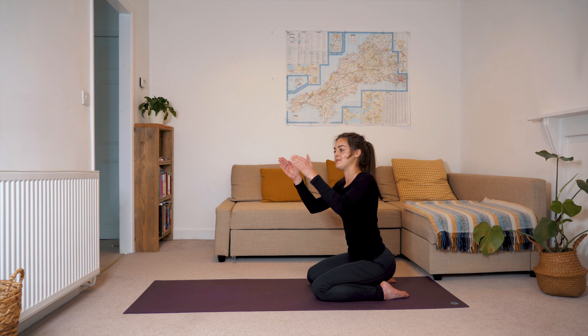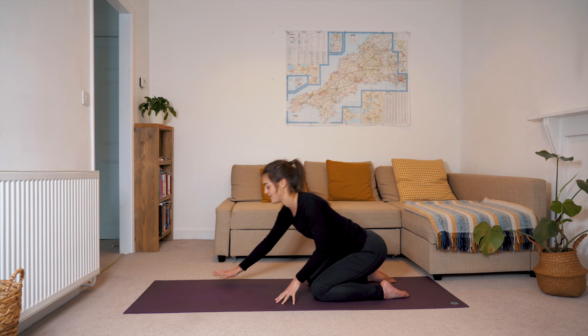From here we'll push up into a tabletop position, bringing our wrists underneath our shoulders and our knees underneath our hips. Draw the belly button to the spine and just find a bit of strength in your shoulders here so you've got a bit of integrity in the spine. We're going to take some barrel rolls with our spine here — I really invite you to just tune in to how this feels, as though your ribs are moving around in a nice circle.